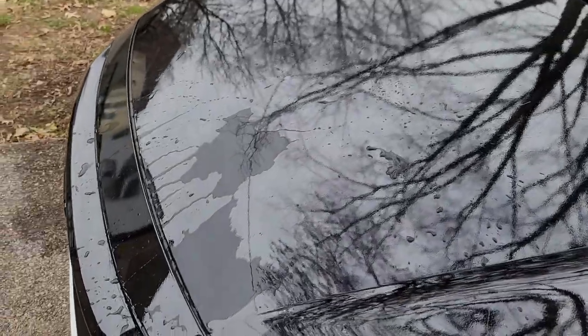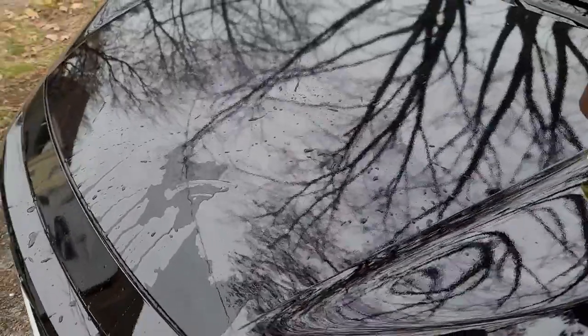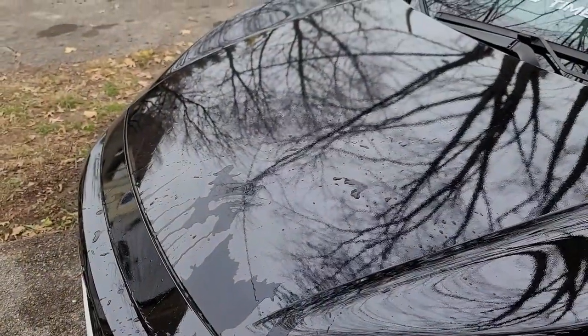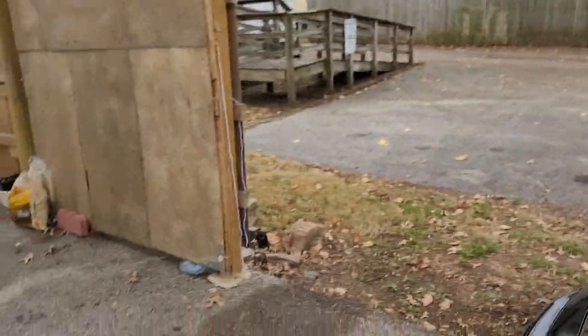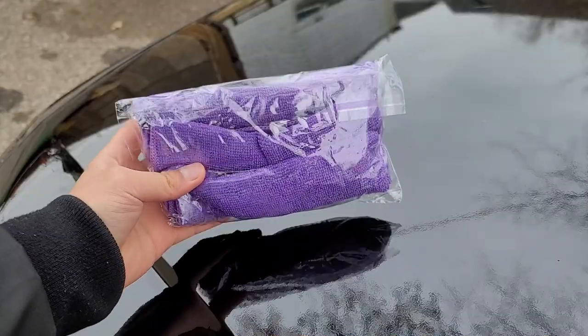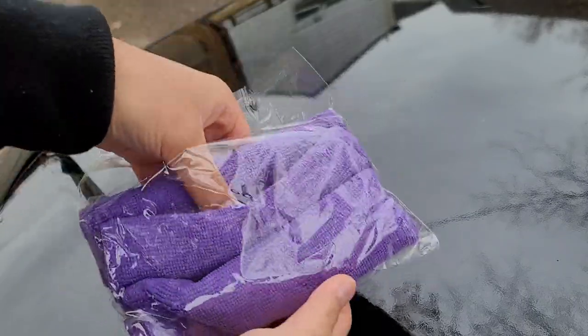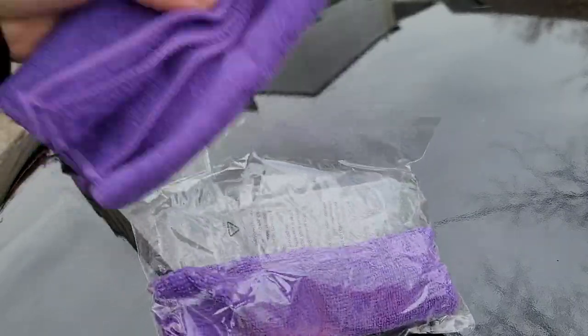It's been about a minute since I last poured the water and you can still see the water right there — it's not beading off or anything. It's snowing a little bit, but anyways we're going to go ahead and dry this off and then apply some Shine Armor. They were nice enough to include a microfiber towel as well, so we're going to use the included microfiber towel.